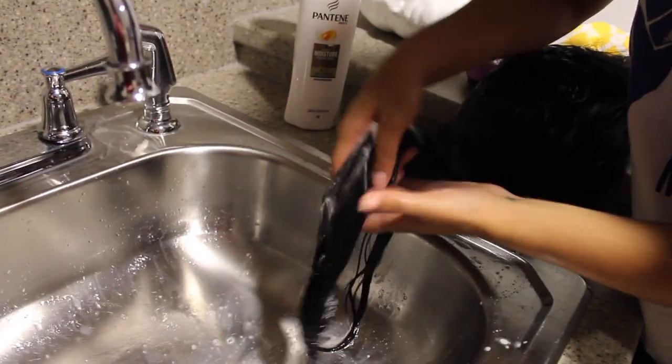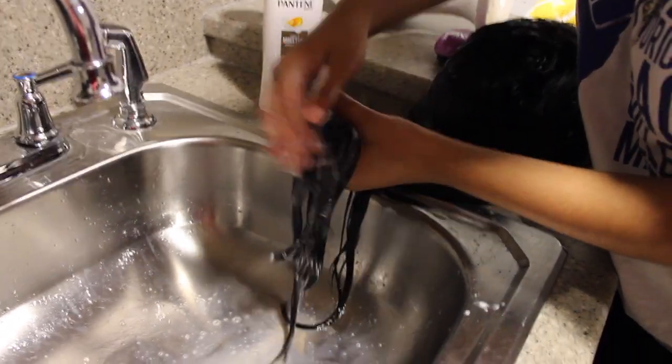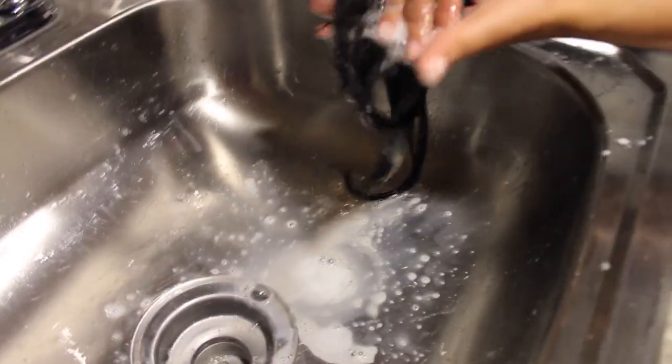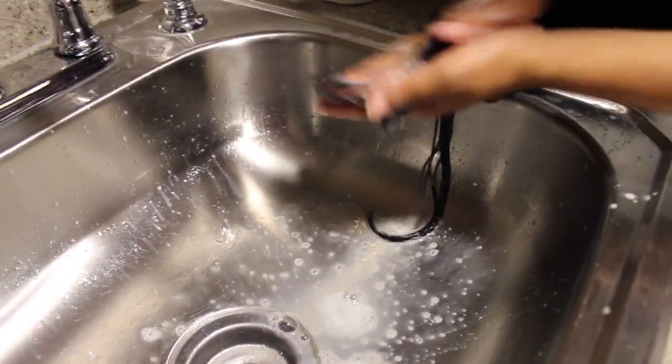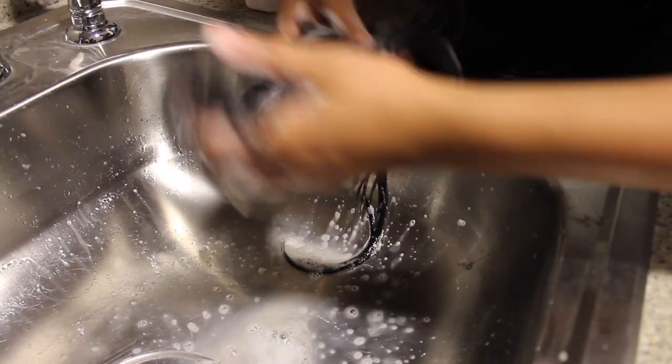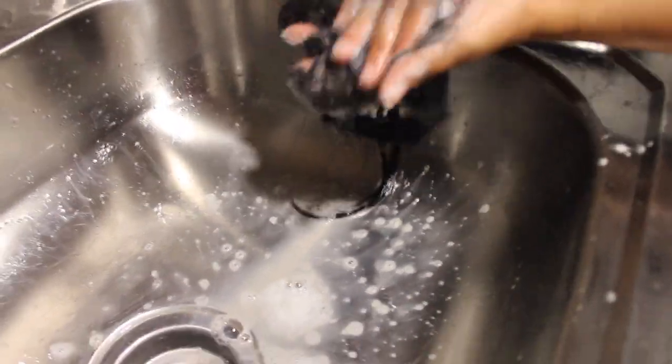Right here I started focusing on mostly the ends of the hair because that's where I noticed it kind of felt nasty. As you can see, there's some old product and stuff coming off of it with the shampoo. So I kind of scrubbed the ends for a few minutes and then went on to the rest of the hair.